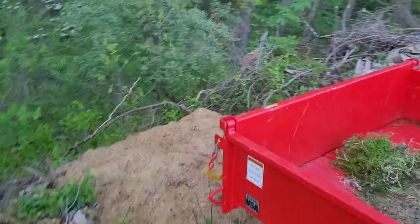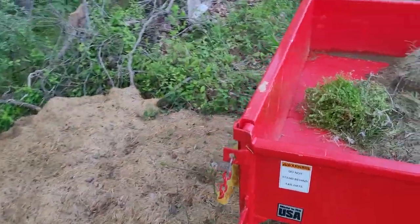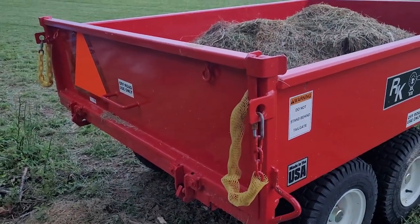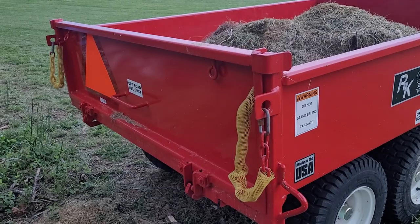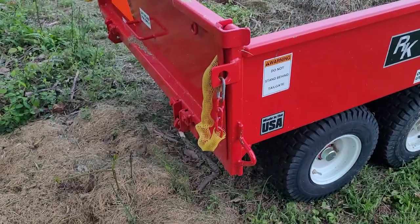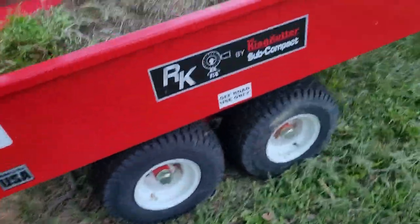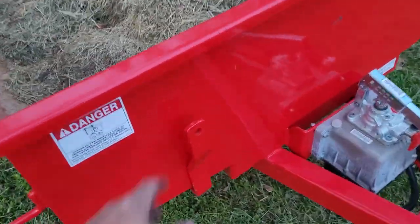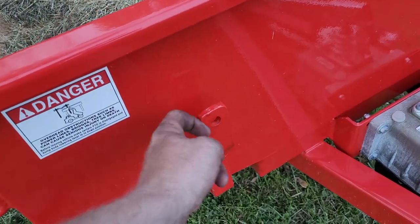It's got a two-way tailgate. You can either pull the levers on the top corners of each side and drop it down like a pickup truck tailgate from the top, or it's got latches on the bottom and you can drop it like a regular dump truck tailgate. It even has a hole through it so you can tie a rope to it.